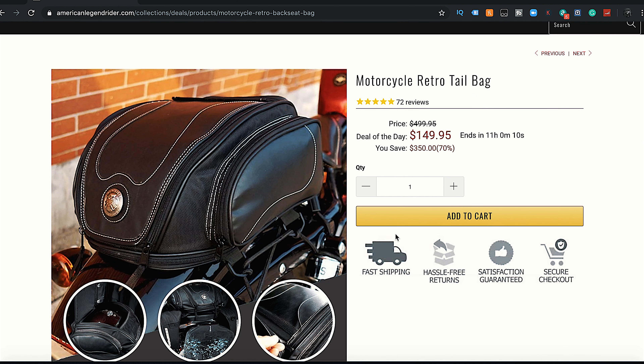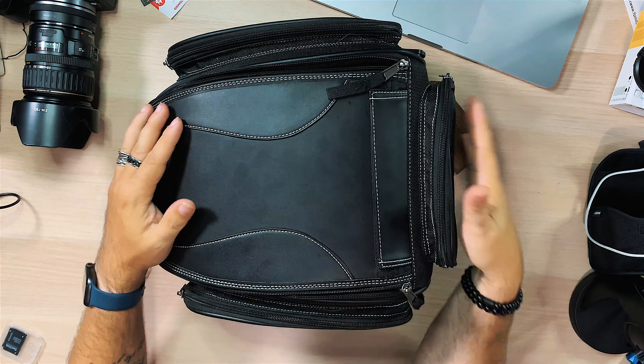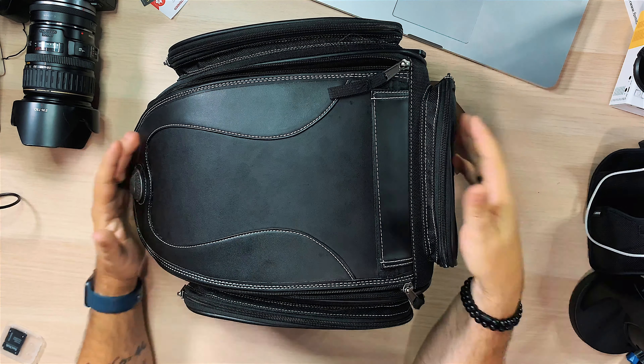It's stylish, looks good, and on American Legend Rider's website right now it's about $150. It has 72 reviews giving it five stars, which is a lot of reviews. There's a 'save $350' label but I've seen this priced at $149 quite often - that's the price I'd be looking at, and I think for this bag that's a good price.